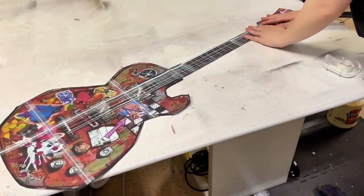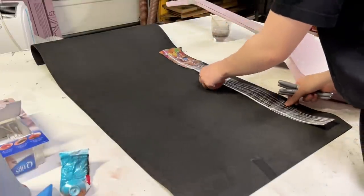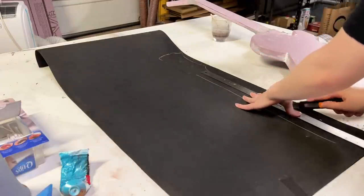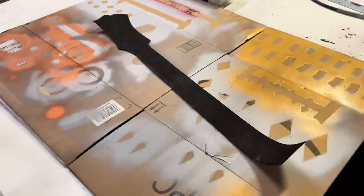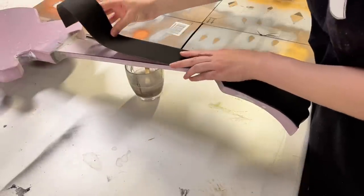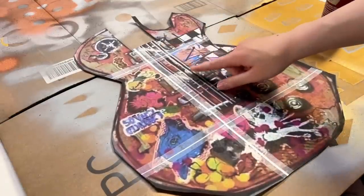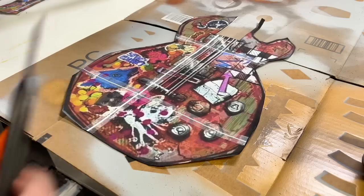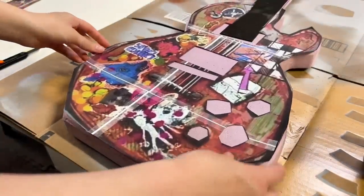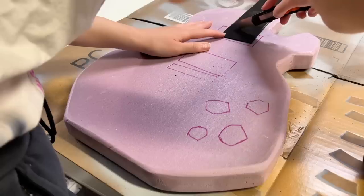Now for the details. I taped back together my pattern to get a clear reference for the neck. Once that was done, I went ahead and traced it out onto 2mm EVA foam. After that piece was cut out, I used a little bit of spray adhesive on one side, and then once that was nice and tacky, I glued it down to the base. Now it's time to cut out the rest of the details — frets, dials, I'm not sure. I also went ahead and trimmed off the excess on the neck too.